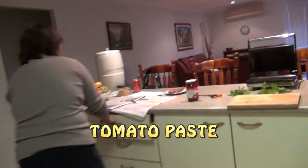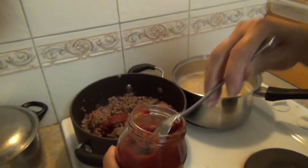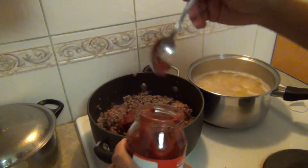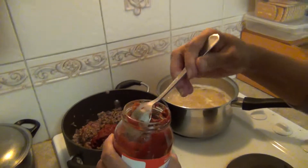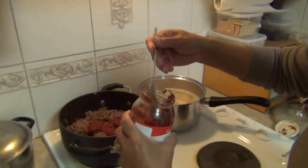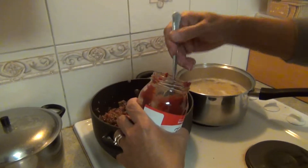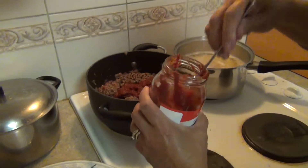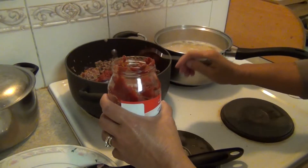Tomato paste — home brand. Not Coles brand anymore. I'm not employed by that company. It's Woolies now because we've got heaps of gift cards that we won from the club. How many heaped tablespoons is this — half the jar? Yeah, just half the jar. Plenty.